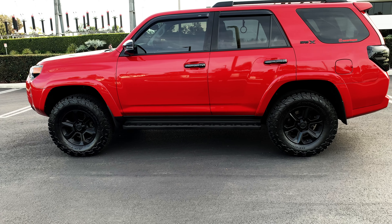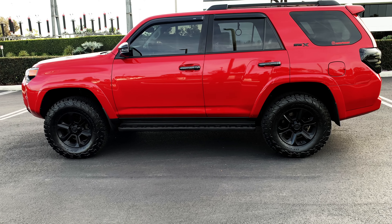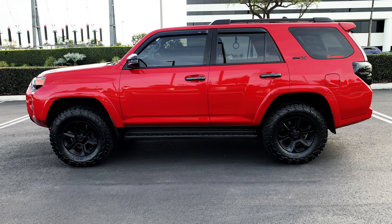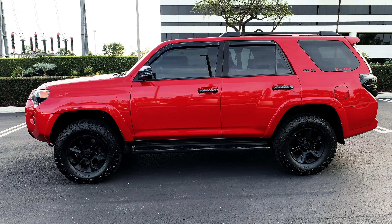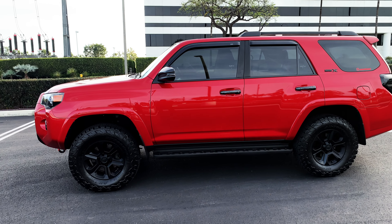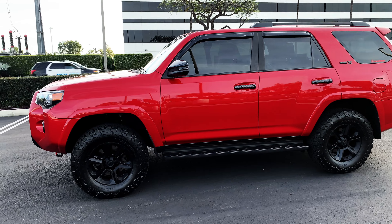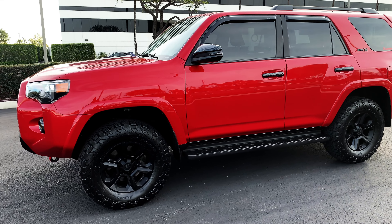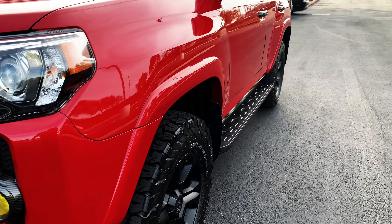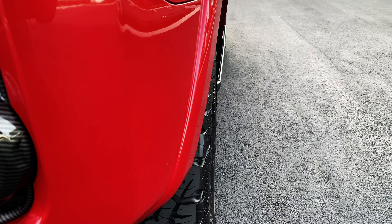I do want to get some different rims in the future, but right now I'm probably going to keep these for ToyotaFest, which is this year 2023 in May. So I'm probably going to keep it like it is right now.